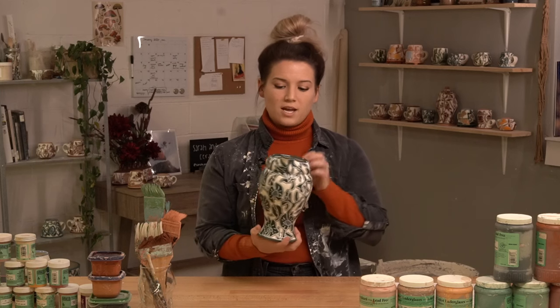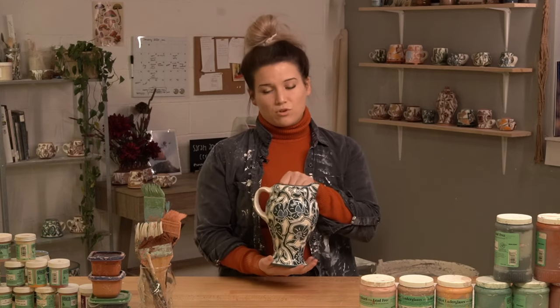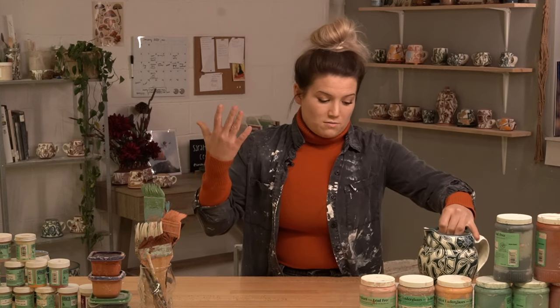This is an example of one piece that I have — that carving away technique is the sgraffito. So if you've done ceramics forever or if you're just starting out, there's something for you in this program. I'm excited to work with you guys.